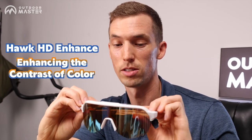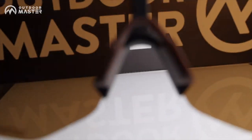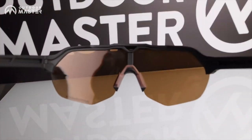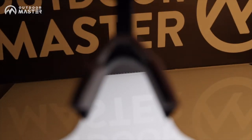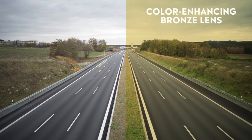Our next one I want to give you a close-up of is the color enhanced with the bronze lens. This is fantastic because it's really gonna make all the colors around you more vivid. It's gonna bring out your surroundings that much more — the green of the trees, the blue sky, the lake, the mountains. As you're hitting the trails on your mountain bike it's really gonna give you that extra experience that you're gonna love.